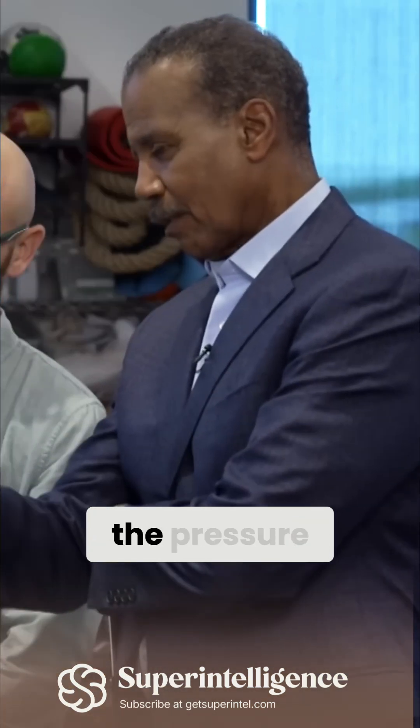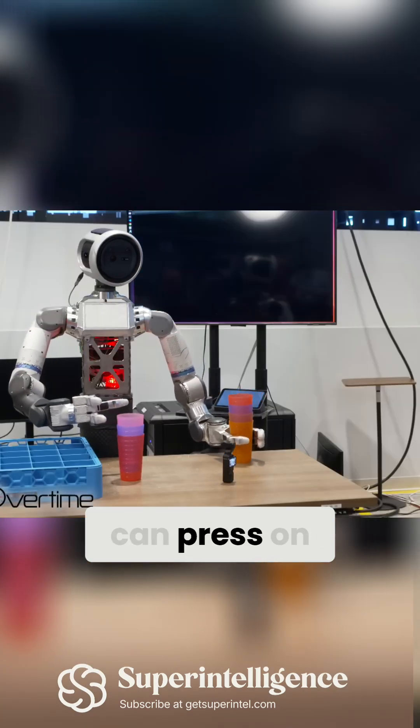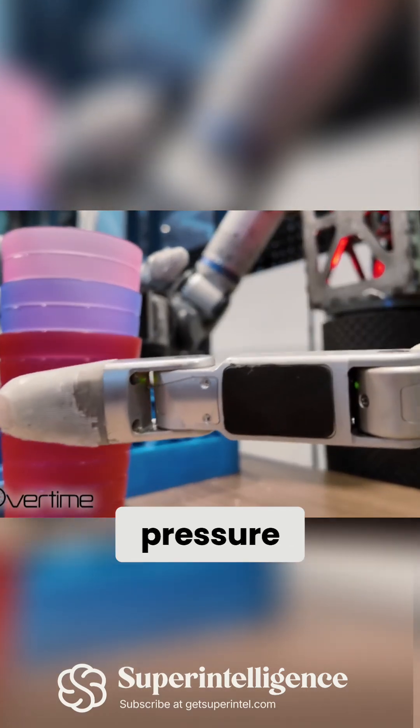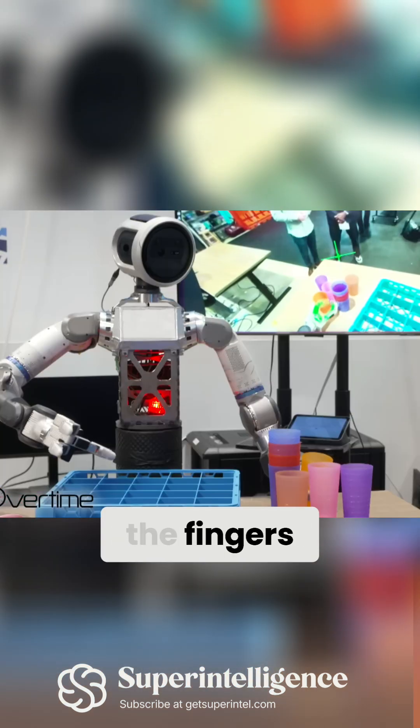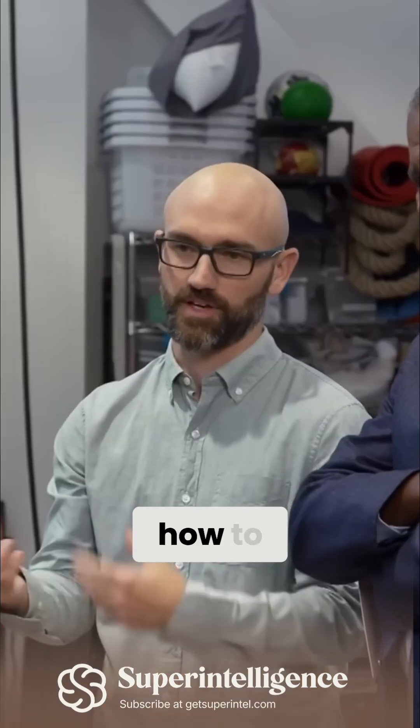Can it sense the pressure that's needed, or how much it can press on something? There are tactile sensors which give it pressure information from each of the fingers, and you can use that as input to the neural network, so that it knows how to do more fine-grained dexterous manipulation tasks.